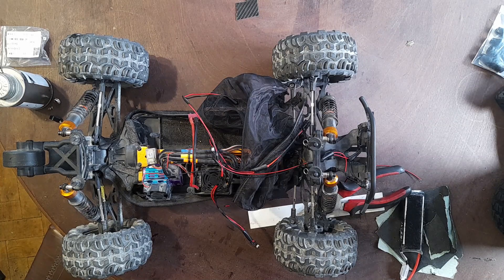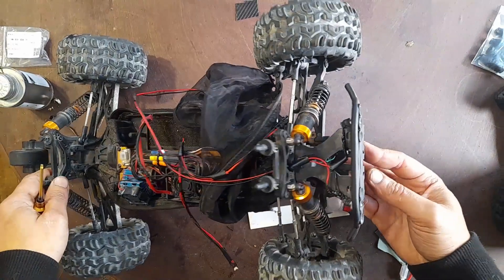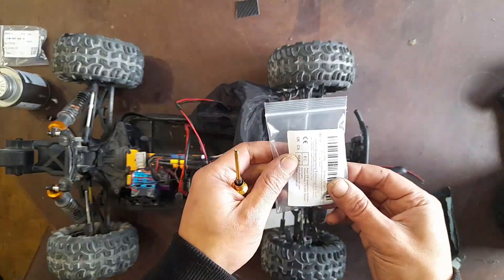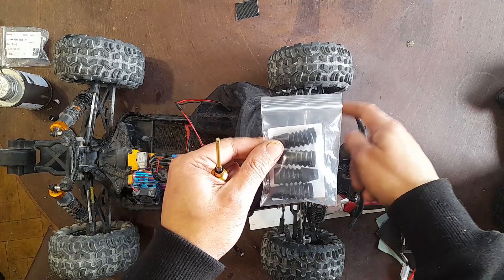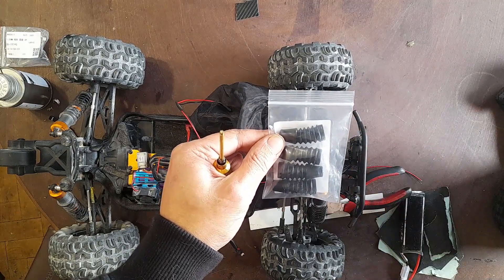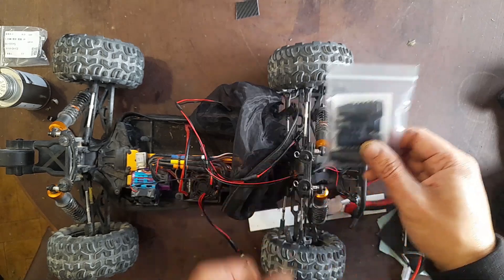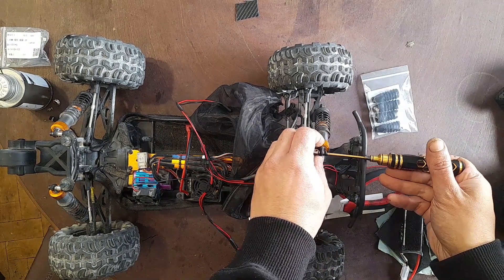Hello YouTube, fellow viewers, subscribers and friends, how are you today? I bought this to put in the shocks to protect the shaft against dirt and debris. I'm gonna show you what it is and how to install them, so let's get into it.